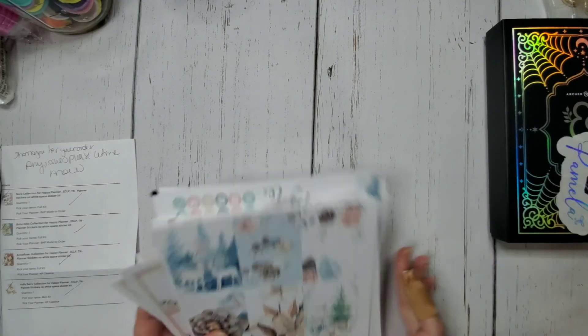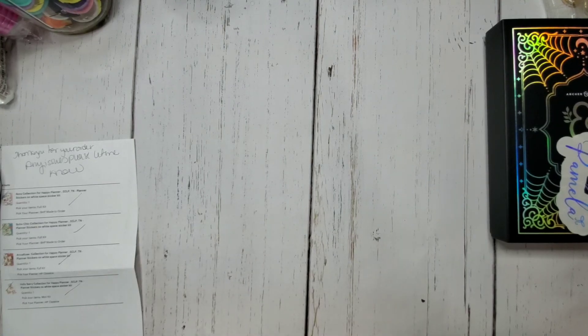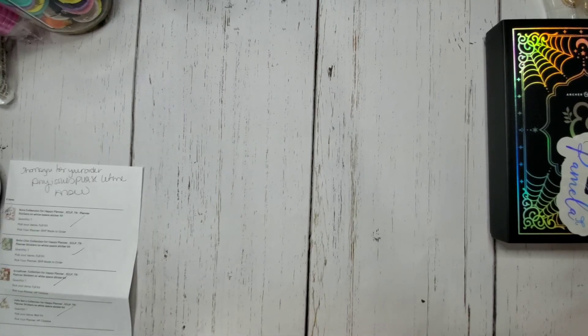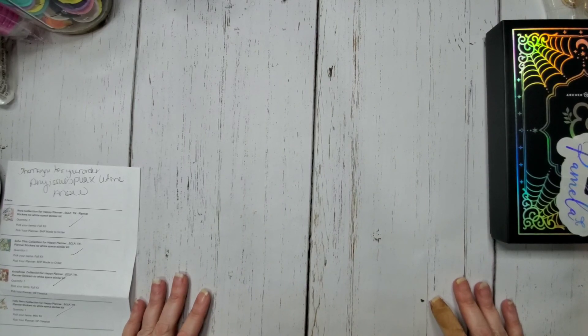I'm really looking forward to using these — they're all really pretty. I don't know the shop owner and there are no discount codes or anything like that, but I'll try to link it below. The shop is called Sparkles Delight and she's on Instagram too — that's actually how I found out she was having a sale. That's it for this video! I hope you guys enjoyed it. If you did, please give it a thumbs up, share it with a couple of your friends, and I'll see you in the next one.